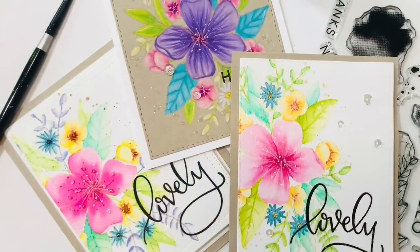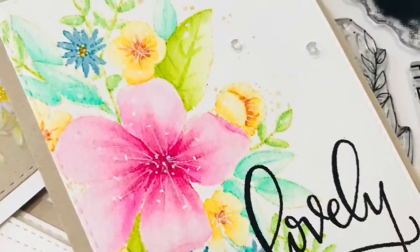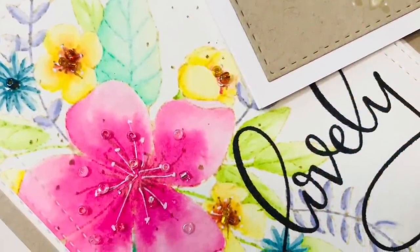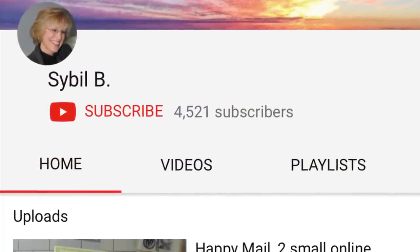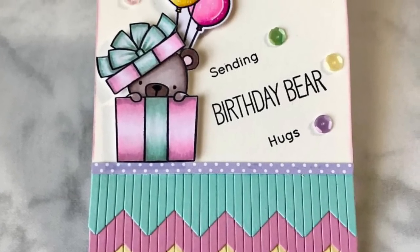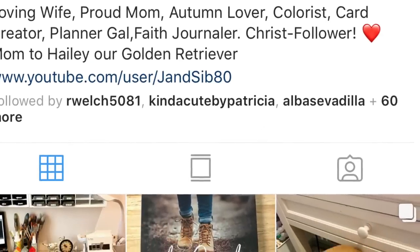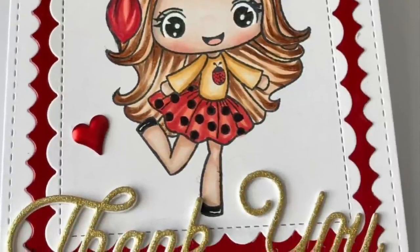Last but not least, I want to do my shout out for this video. I've picked someone who is always very active on Instagram, super sweet, always comments very kind things, and is a fantastic colorist. Her name is Sybil Stevens — on YouTube she's Sybil B, and on Instagram she's Sybil underscore Stevens. She's a really great colorist with a lot of variety in her content, including planner stuff. Go check her out — she's a really sweet gal and I'll see you guys in the next video.